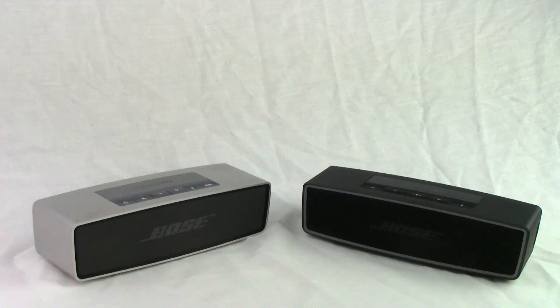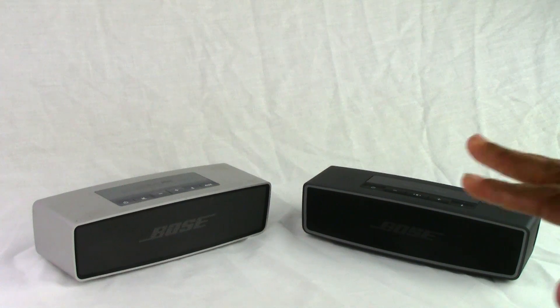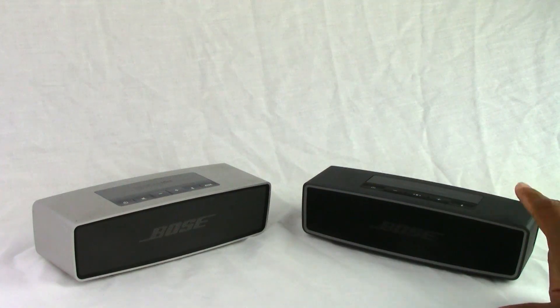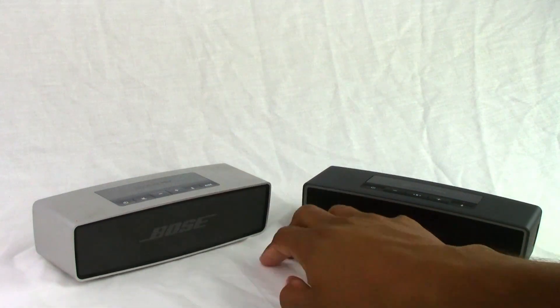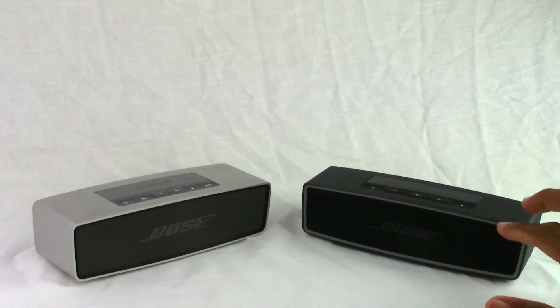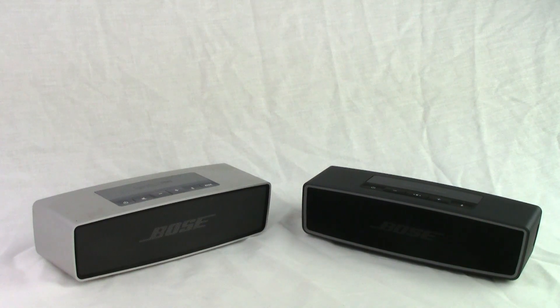The first category, look and feel, we had to give it to the Bose SoundLink Mini 2. The original SoundLink Mini only came in one color, whereas the new one now comes in carbon and also pearl. So you get two color options. You can also purchase separate little gel cases that fit both. In terms of style, they definitely stepped it up. This one does look a lot better and I kind of like the darker look.